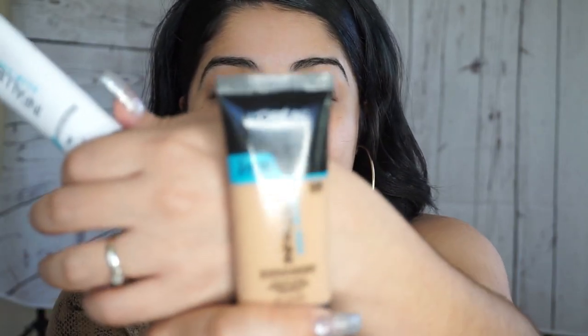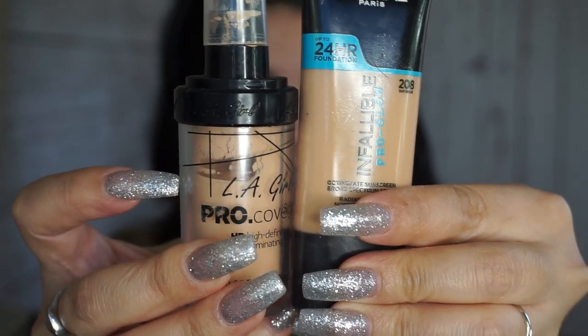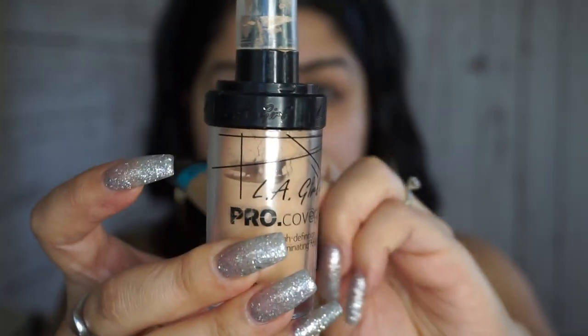I've used this primer a couple of times and to tell you guys the truth, I really don't like it. I just feel like it made my skin dewier than what I was going for. I also purchased this foundation — the Infallible Pro Glow in number 208 — it's a little bit darker for me, so I've been mixing it with the LA Girl Cosmetics liquid foundation in the shade Porcelain. I'm gonna go ahead and try that primer again; I don't want to just let it go to waste.